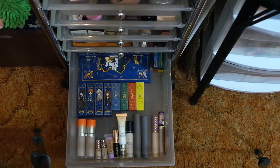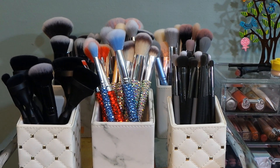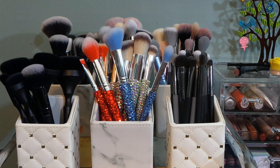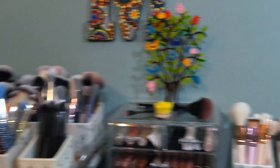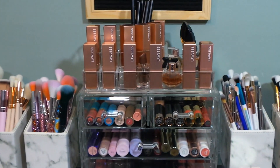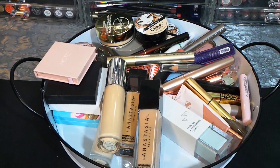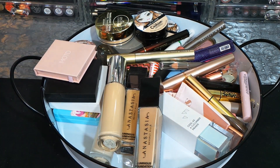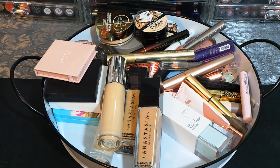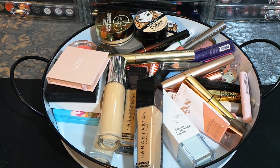That's a quick tour of my makeup collection as it stands. I love these brushes right here — they're beautiful. There's all my Lawless stuff. Everything in this tray right here is going to be tossed — there's nothing there I'm keeping or sharing. I would have loved to finish some of these up, but I have so many, and if I'm not going to get to them, I'm not keeping them.